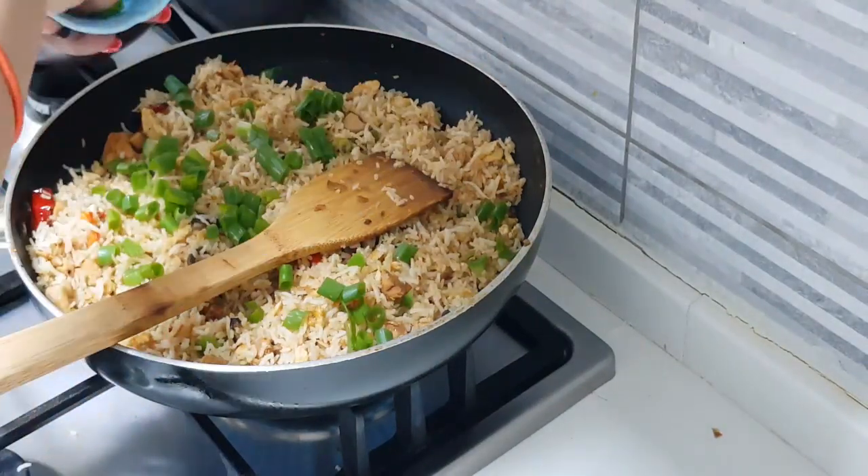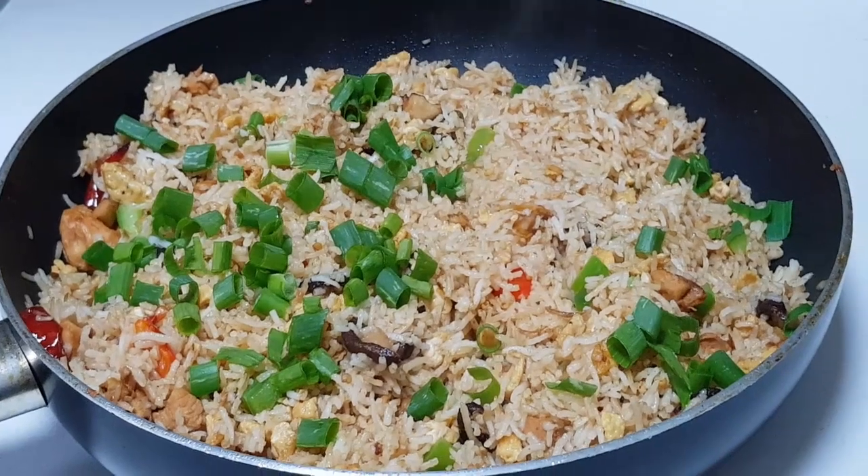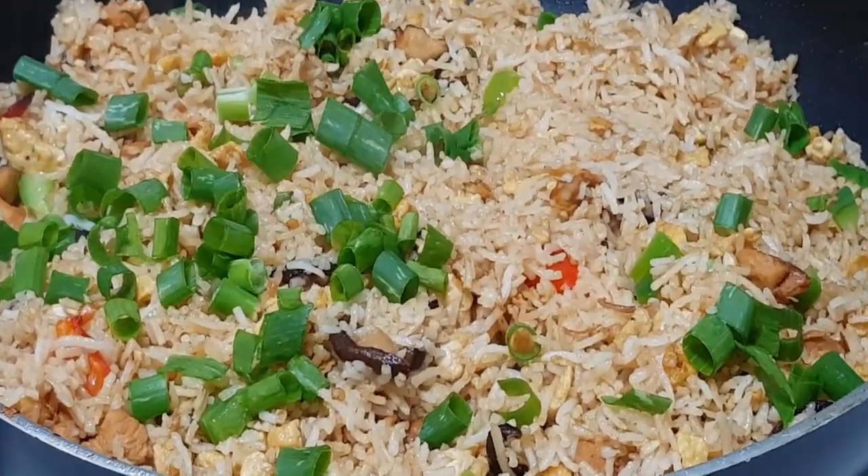Garnish it well and we are ready to cut the flame. This is how our fried rice looks — we have done it! Thank you for watching, happy cooking and happy eating, bye bye!